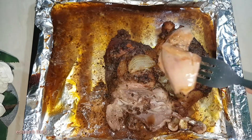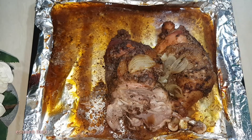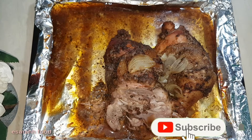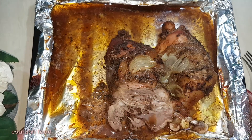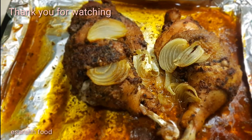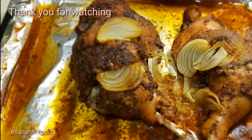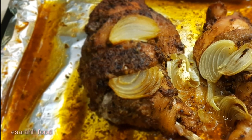I would love to have it plain like this. Let's see how it tastes — oh, I'm drooling! Thank you so much for watching from beginning to end. Make sure you try this delicious recipe at home — I promise you won't regret it. If you do, please leave a comment below to let me know about the taste. Thank you so much, see you next time!